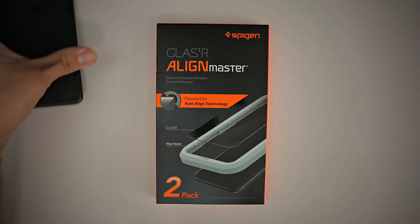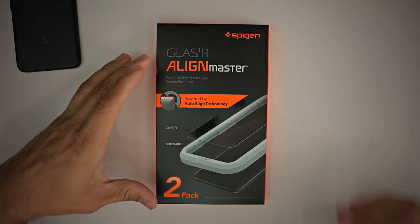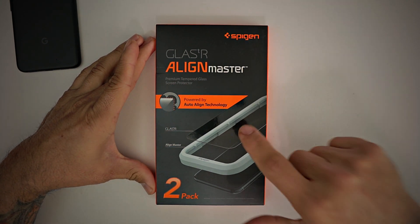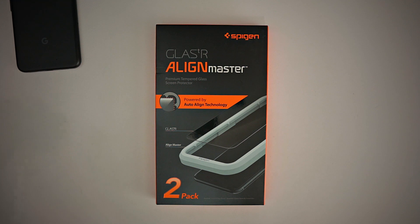I bought this on Amazon for $11.99. The link will be in the description below if you want to pick one up yourself. This is the Spigen Glass TR Align Master Premium tempered glass screen protector for the Pixel 4a — it's a two-pack. Without further ado, let's go ahead and unbox this and see what's inside.